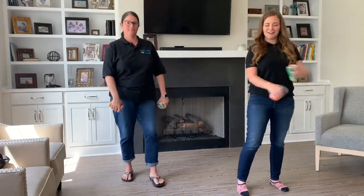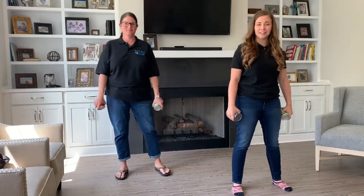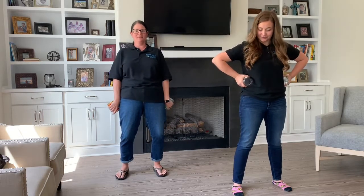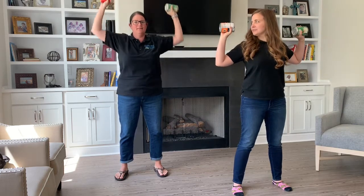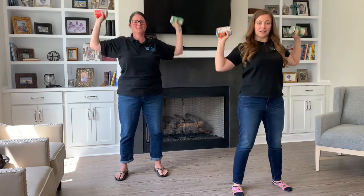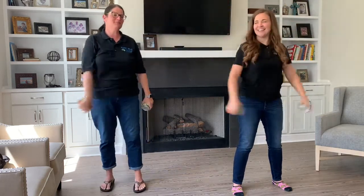Feeling stronger already! Next up we've got the shoulder press. Feet shoulder-length apart, keep your elbows fairly still. Here we go: one, two, three, four, five, six, seven, eight, nine, ten. I actually felt that one — that was no joke!